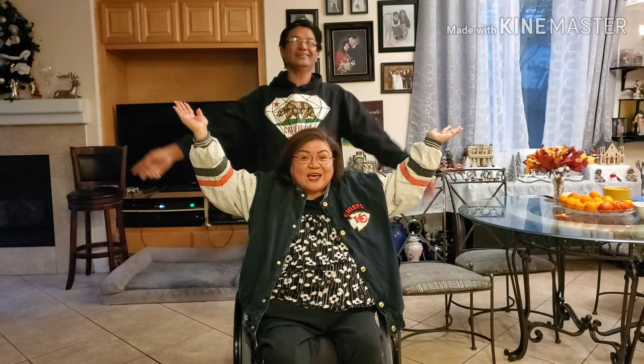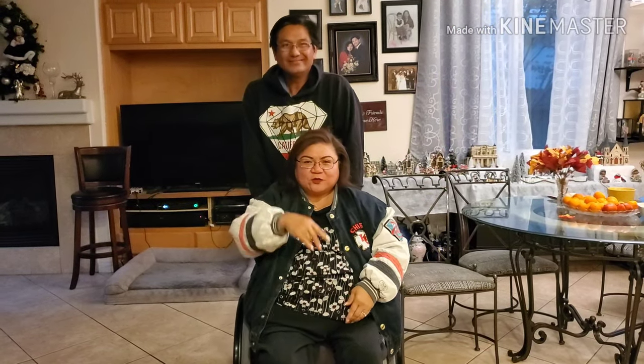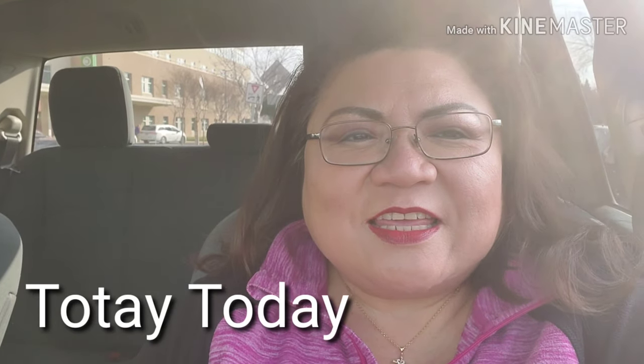Hi, I'm Tutai. Today I'm going to my PT and I'll show you what I need to do to better myself. My resolution for New Year's is to better myself — transferring and whatever the PT is trying to make me do so I can be strong. For the year of 2020, I'll do what I need to do to become more independent.